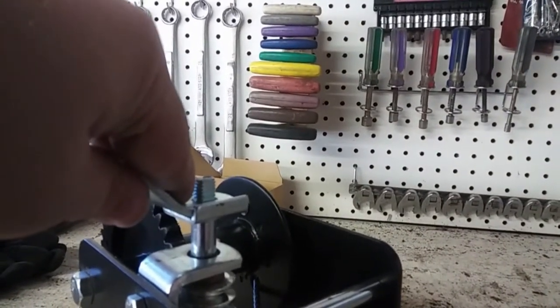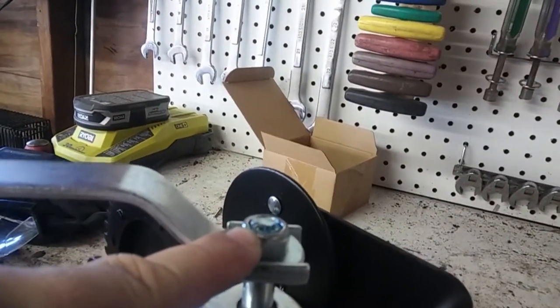Tighten with the supplied nut. Here is the nylock nut supplied — it is a 19 millimeter.